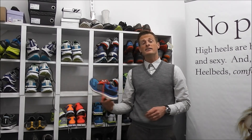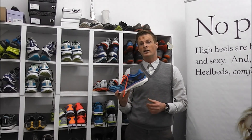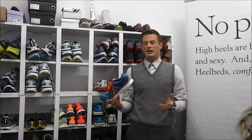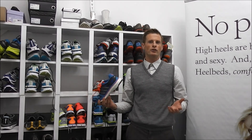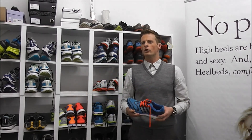Very recently, Adidas introduced its Boost Foam, which is supposed to improve your ability to run and jump by having the foam have better energy return. Who wouldn't want that? Just by strapping on a shoe you can run better or jump higher? Sounds really great. But does it really work?